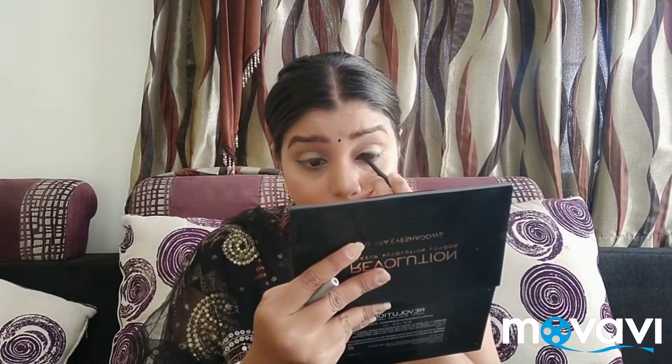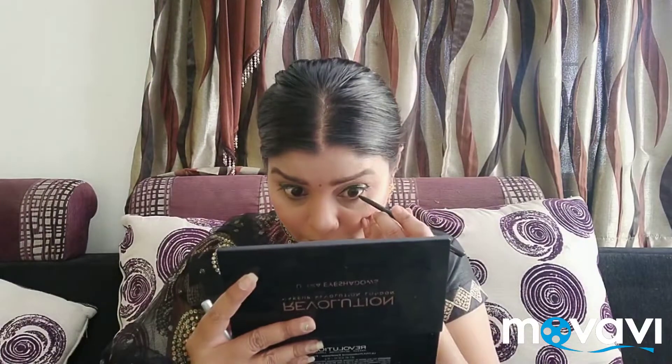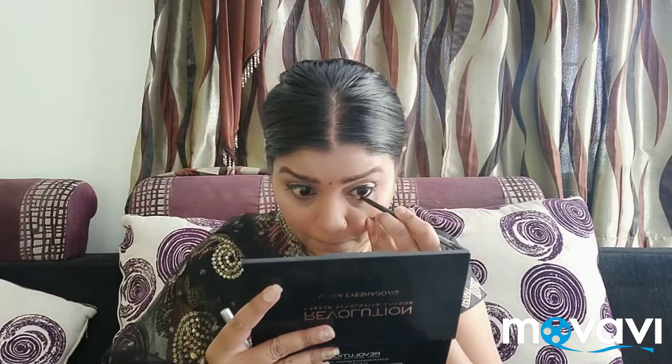Now apply the winged liner. Run a thick type — start with a thick stroke. It is thick and very good. I will use a daily streak. I will use black eyeshadow. It is thick and smokey — thick dark black.